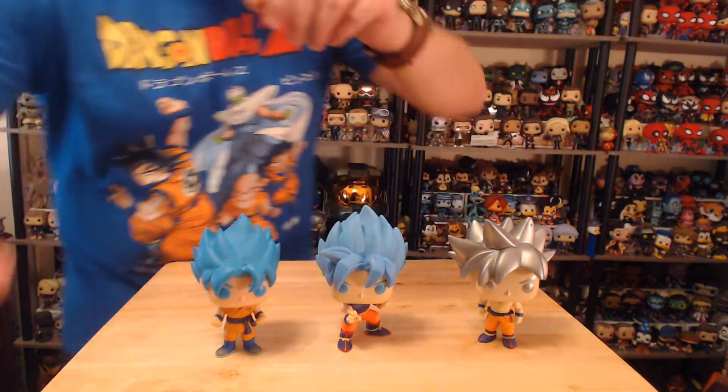Here we go. So guys, this was my new pickup — the new Super Saiyan God Blue Goku. I'm not sure how they say it, but I think it's Super Saiyan Blue Goku. I love it, it's so nice — it's just a really nice figure, stands really well, and is in a great pose.